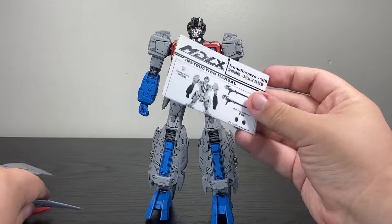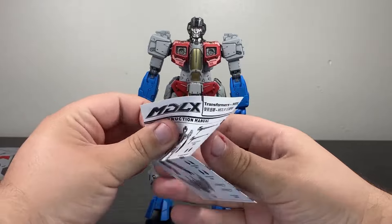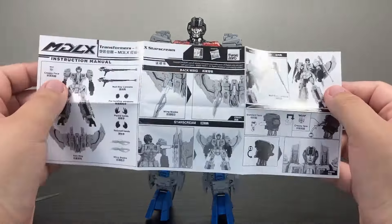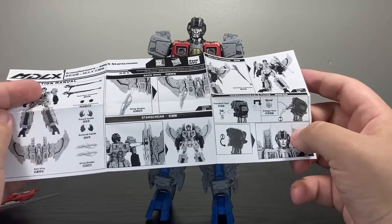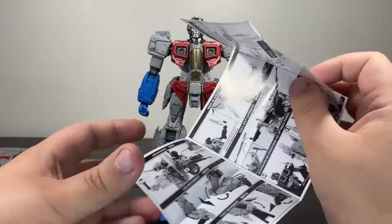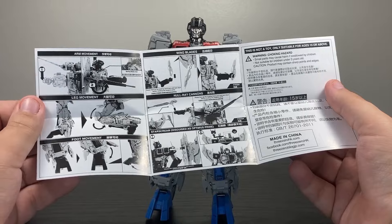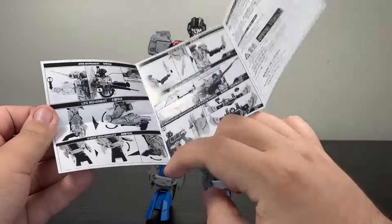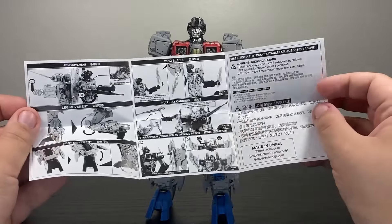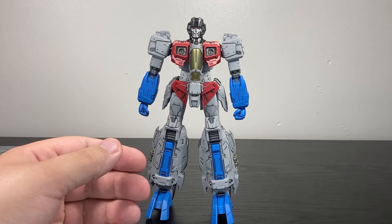But first, just like Optimus, Bumblebee, and Cliffjumper, they gave you an instruction manual on the accessories and how the articulation is best utilized. I appreciate this because it lets you know about some of the places we need to look at in terms of breaks. It also shows you how to get the wings connected, how to change out faceplates and spoilers, and how he can hold some of the accessories. It's also very keen to point out the things that best help with foot placement, and a little crossover gimmick with Optimus. These instruction booklets are just a good way to let you know what the designers intended.